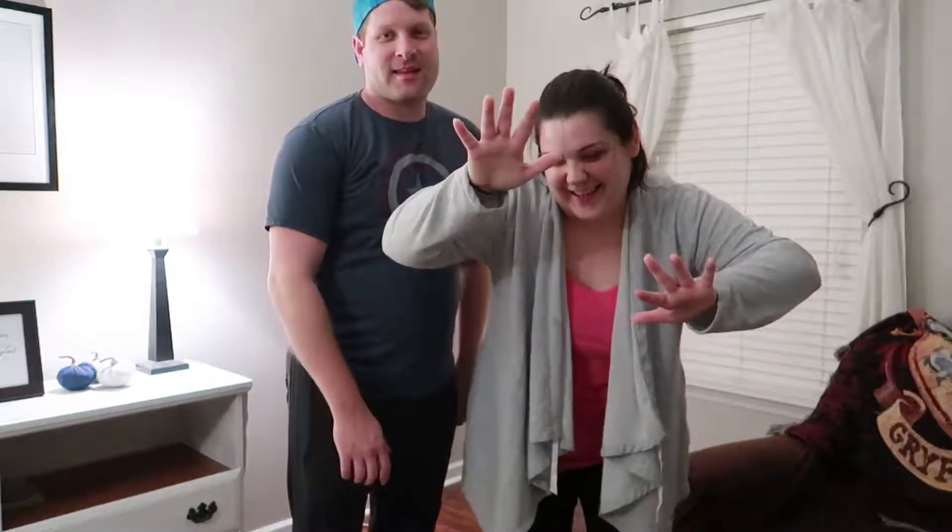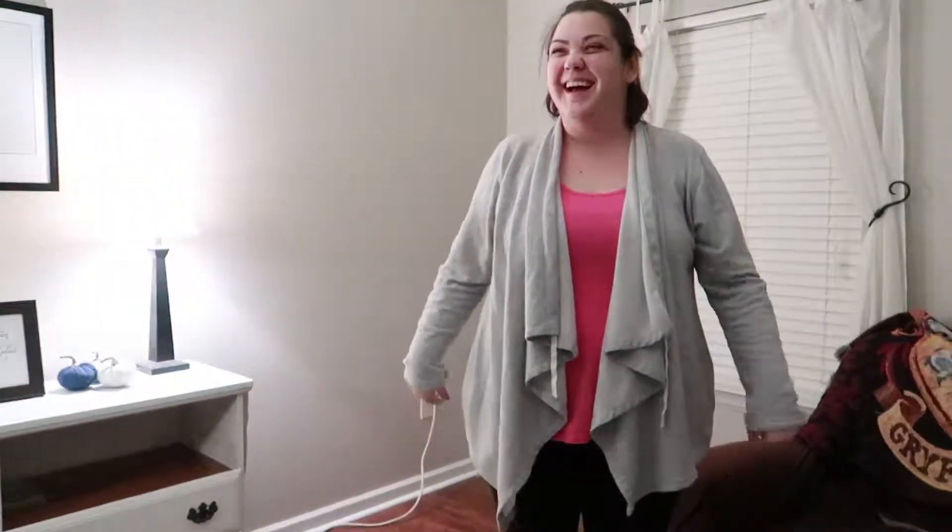We are decorating for Christmas early — whose idea was it? We're going to show you the first part of decorating for Christmas, which is the Christmas tree. I hope you enjoy.